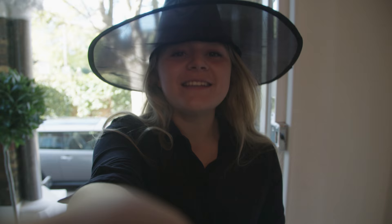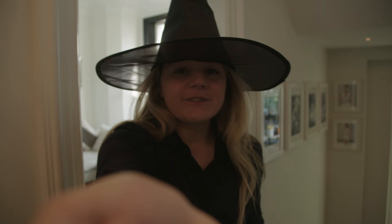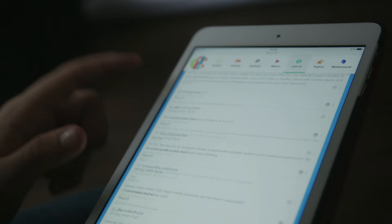Happy Halloween everyone! Is it starting to get all witchy and creepy and crawly around you? One thing's for sure, it's time for some downright delicious and ghoulish grub!